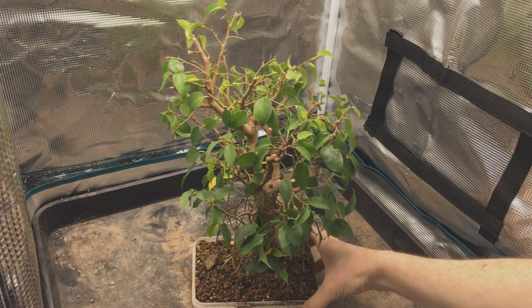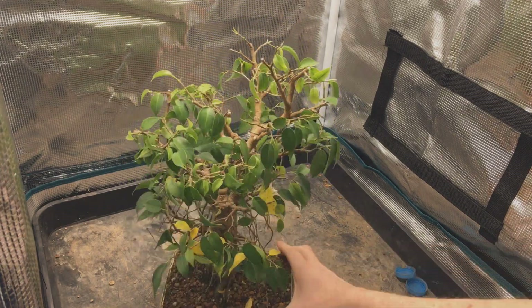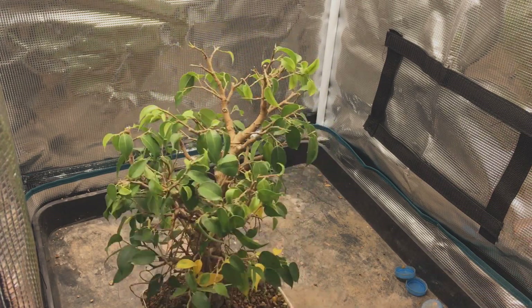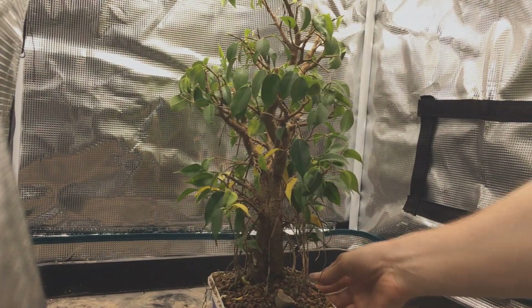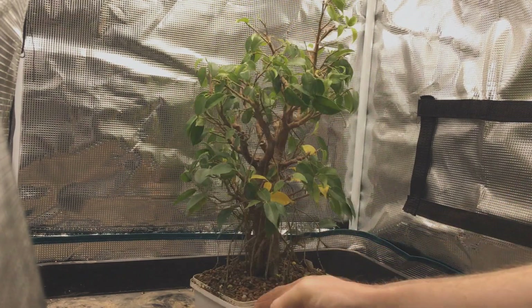Here it is in April after the repot. There's not much going on — you can see some of the lower leaves have gone yellow. I guess the lack of roots along with the fact that they are quite old leaves means they want to drop. I'm not worried about that. Moving angles here, you can see I managed to keep a lot of the aerial roots and I think the main structure is coming along nicely. It still has a long way to go but it's looking good so far.